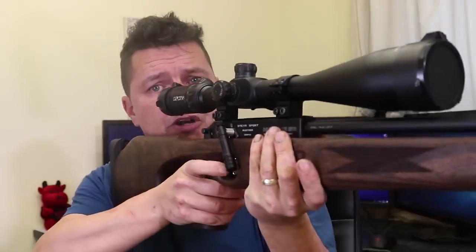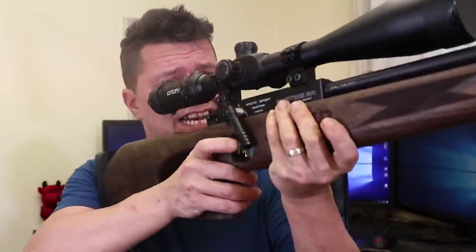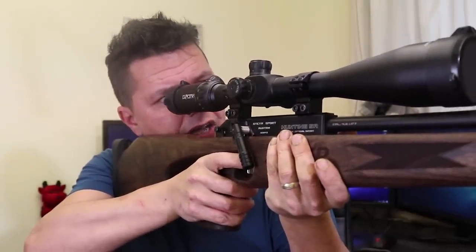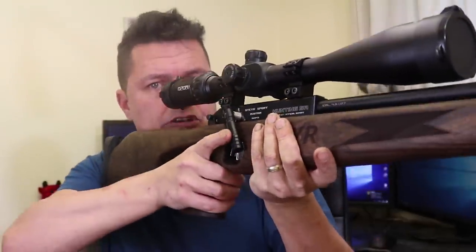One of the nice things is that when you have the rifle shouldered and you're looking through the scope, because you're not having to cock the rifle between each shot, your point of aim is not changing. Being a PCP, this rifle has got no kick on it. You just put the crosshairs on the target — bang, bang, bang, bang, bang — job done. Nothing moves. Compare that to a normal rifle: you fire, you cock, you move, your point of aim changes, you reset. That doesn't happen with this. And being a Steyr, it's supposed to be stupidly accurate as well.